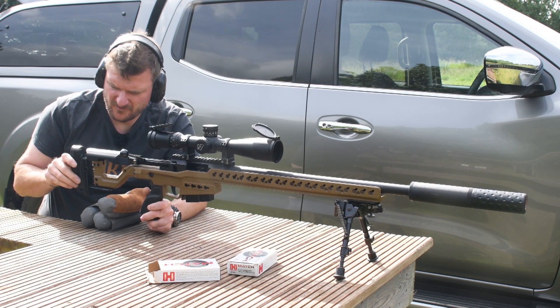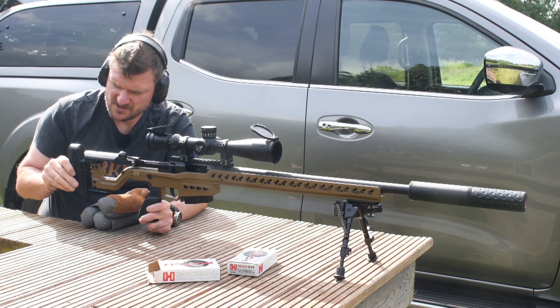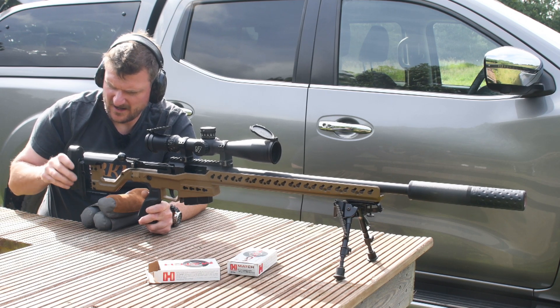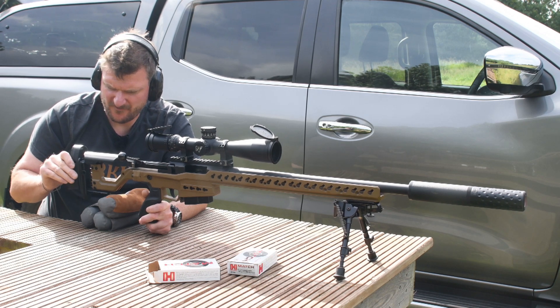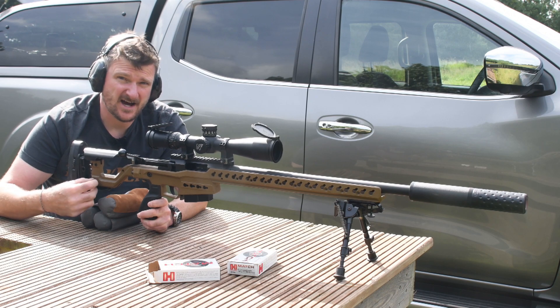The recoil pad is adjustable vertically and rotationally. There's a thumb screw on the side and you can just undo that and put it where you want it. I'm going to twist it slightly as that's just my preference and it's quite high up. Length of pull is also adjustable; there are Allen key sockets on the side.